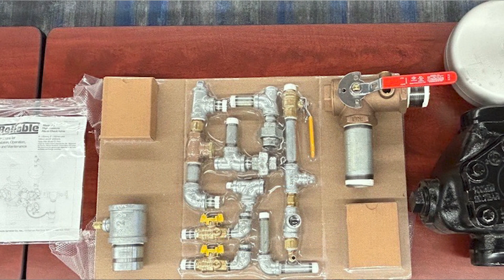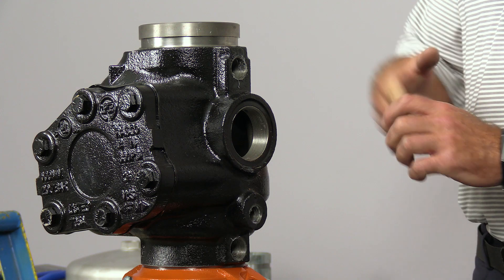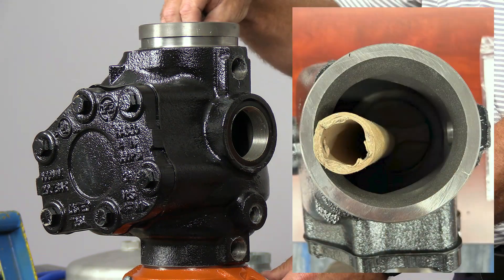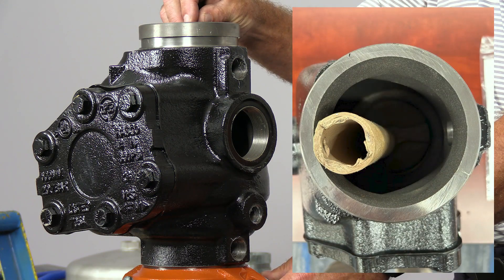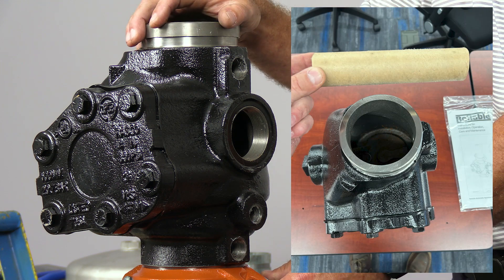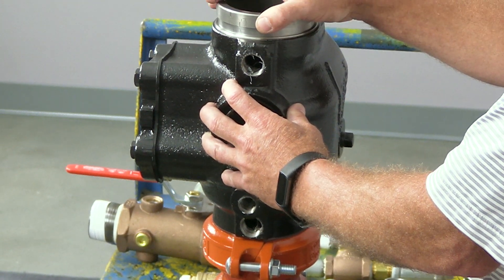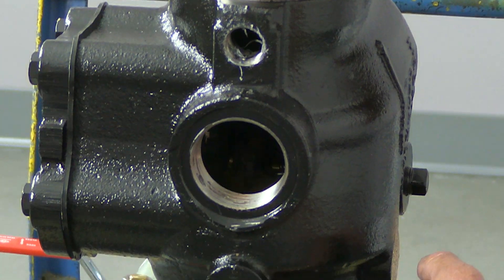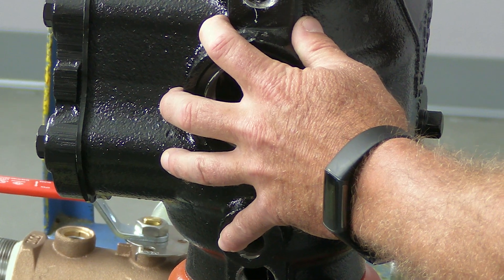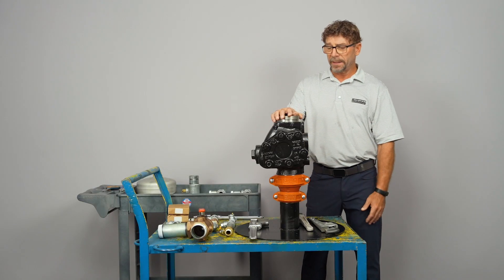Everything is going to come shrink-wrapped in a cardboard package, but for the purposes of the video I've already unpackaged everything. Your alarm valve is going to come separate in a box. It's going to have plastic caps on the top and bottom, and a cardboard tube for shipping purposes — so make sure that when you remove the cap on the top, you also remove the cardboard tube on the inside of the check valve prior to installation. The valve will also come with protective plastic caps on the four outlets, which will have to be removed as well. Those are in there for painting purposes to protect the threads.